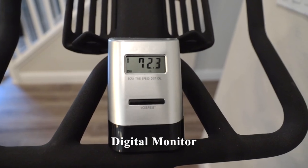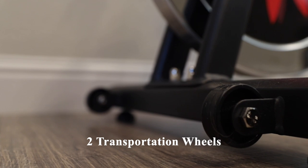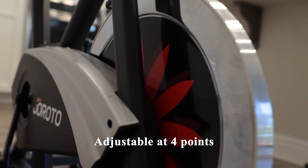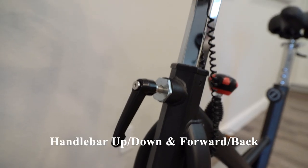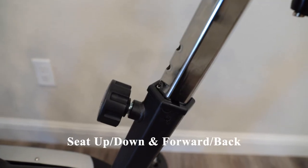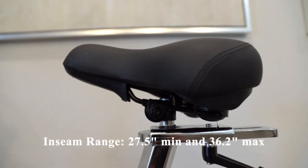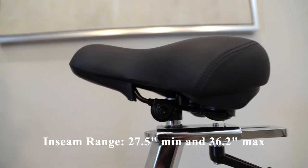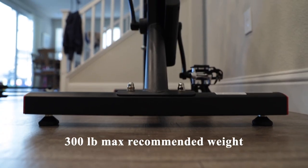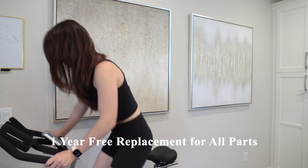It also has a digital monitor for tracking workout data and two transportation wheels in the front for easy movement. This bike is adjustable at four places: the handlebar can be adjusted up or down and forward and backwards, and the seat can be adjusted up and down and forward and backwards as well. The recommended inseam range for the seat is 27.5 inches minimum and 36.2 inches maximum. This bike has a 300-pound max recommended weight and a one-year free replacement for all parts.